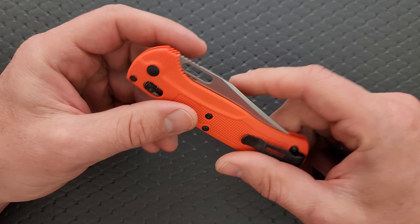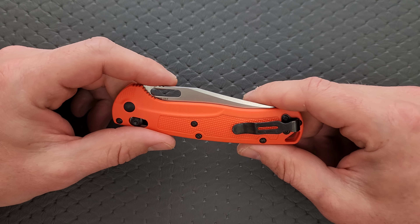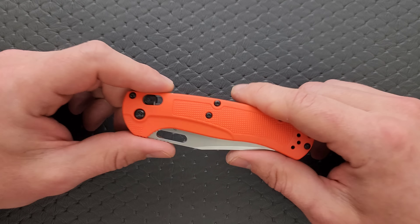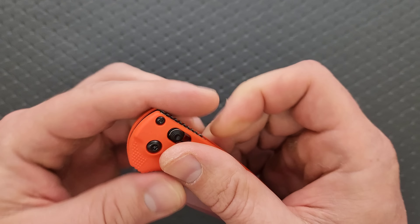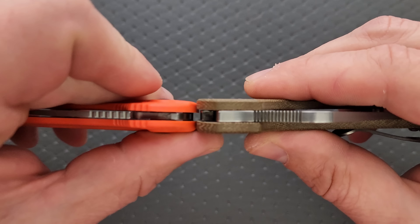The idea is that you're maximizing the cutting edge while minimizing the overall weight, which they absolutely accomplished. I think it's a little overkill, but it works. Let's go ahead and do carry profile thickness — up against the Spyderco Para 3. It's really, really thin.